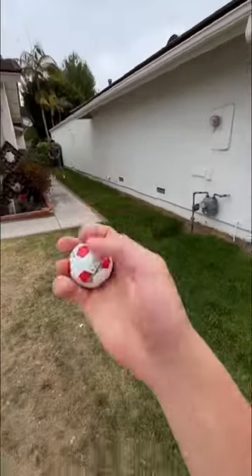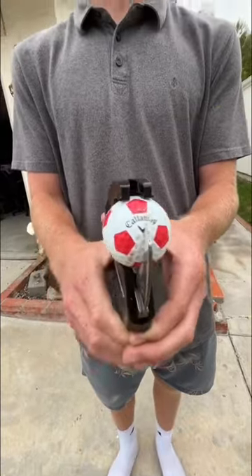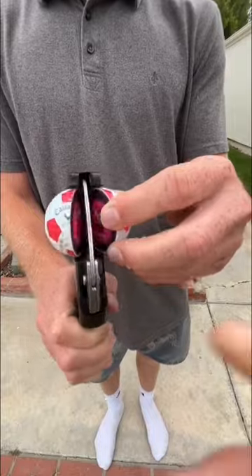Cut open a waterlogged ball? Alright, we found this soccer ball sitting in a pond, and it definitely feels pretty waterlogged. And as you can see, water was literally dripping out of this ball when we were cutting it open, and it looks really rotten inside.